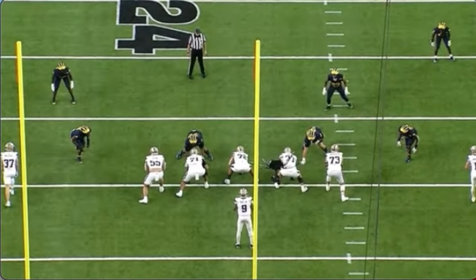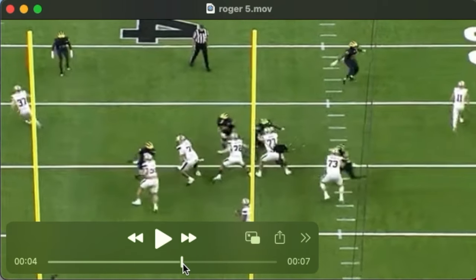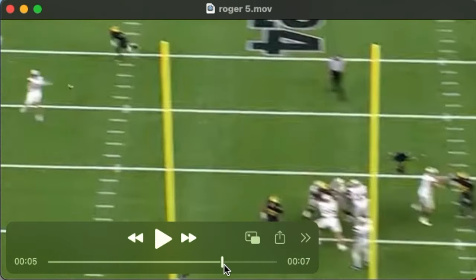Roger has great movement skills, very athletic for the position. Quick feet getting into his kick slide, easily adjusting to this inside rush. He shoots his hands, and you can see he works his feet and hands together nicely on this rush.